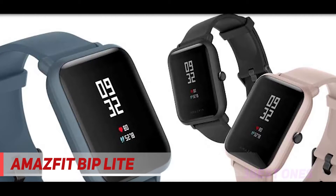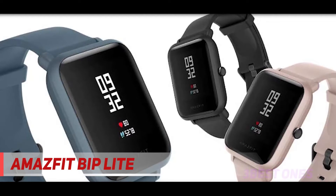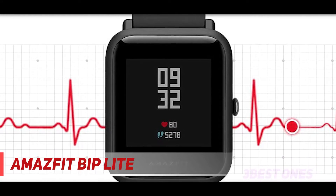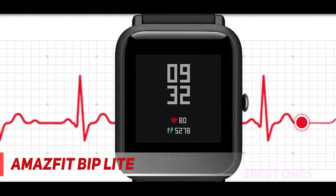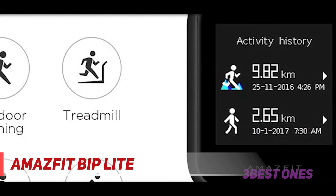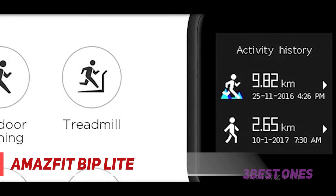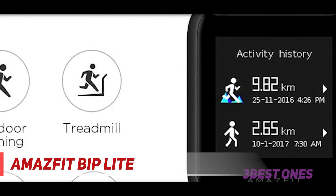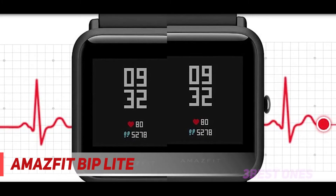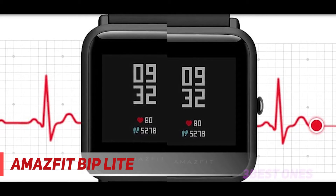For example, it uses PPG sensors to monitor your heart rate 24/7 and provide insight into your sleep patterns and quality. Plus, it comes with built-in daily fitness tracking and the ability to remind you if you are being too sedentary. Four distinct sports modes are available. While this limits its use for more niche sports activities, it's not too bad given the extremely low asking price.